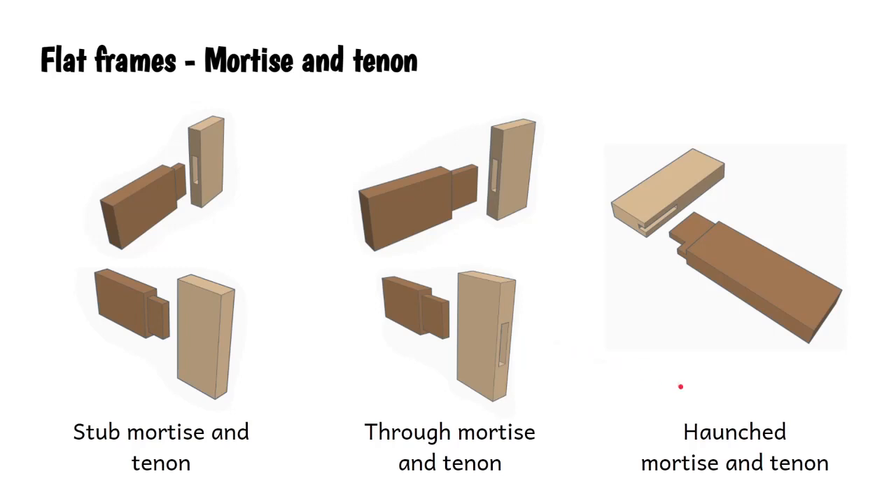Then we've got the type of mortise and tenon used as a corner join - it's called a haunched mortise and tenon. This little cut is called the haunch, and it gives rise to a slightly more complicated mortise in here.